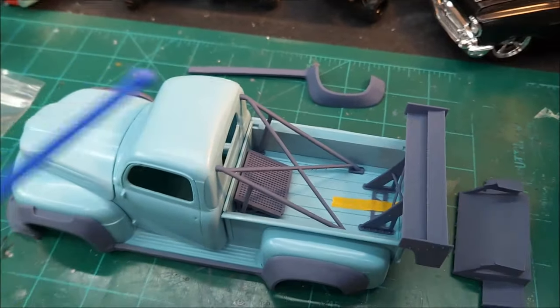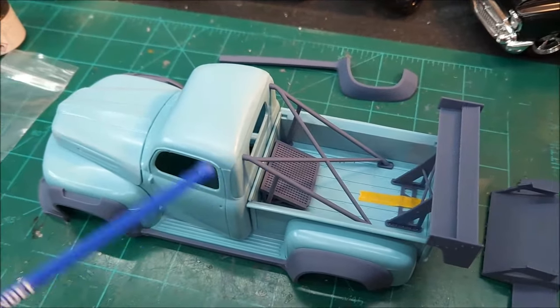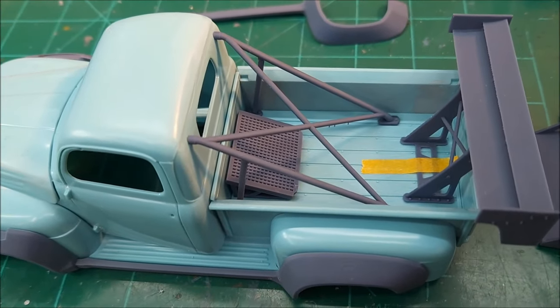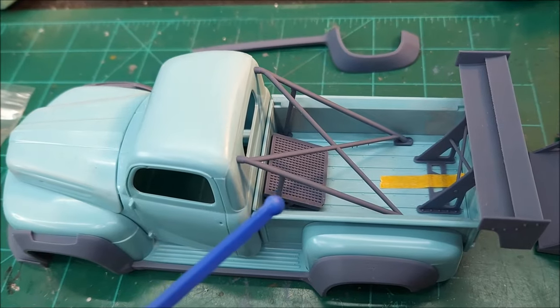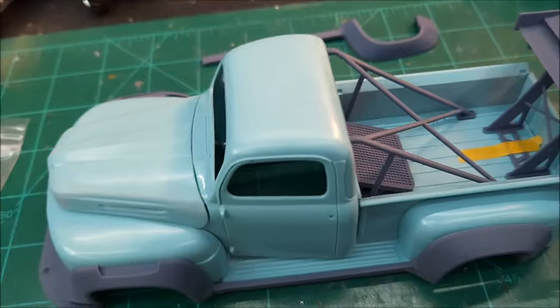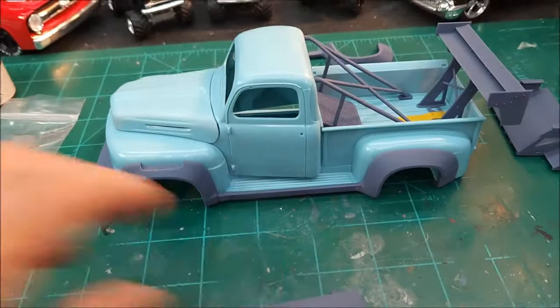This little piece right here actually broke when I got this body kit in — soon as I pulled it out of the bag, that arm right there broke off, so I had to glue it back on. This stuff is fragile, guys — you've got to be careful with it.